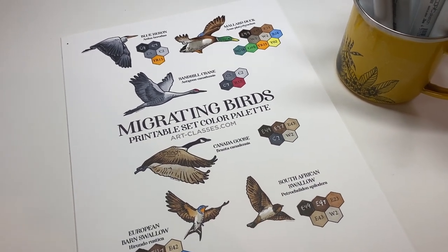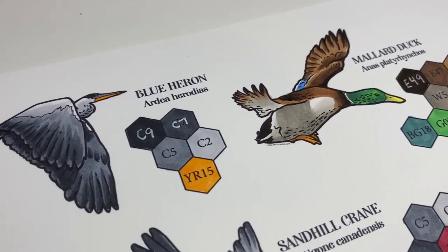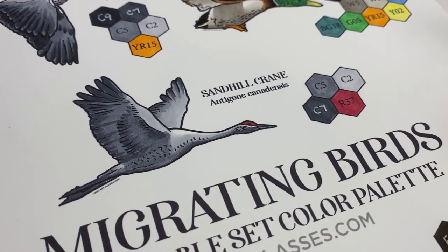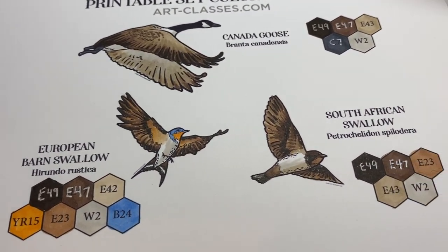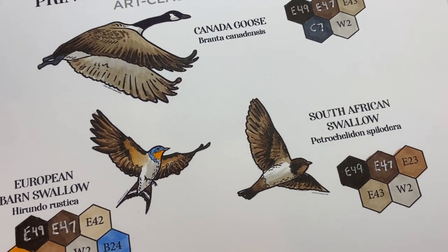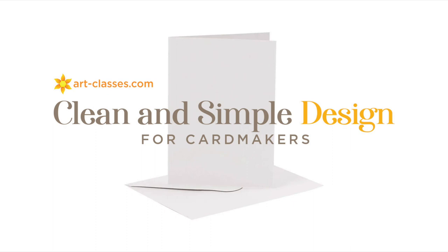If you buy the printable set, you get a sheet with it that has all the colors and samples of the coloring, so you know where to put the darks and the lights and that sort of thing. In this very long video, I've also got a preview of a new class that's coming — a clean and simple design class, not a card-making class, but a design class for card makers.